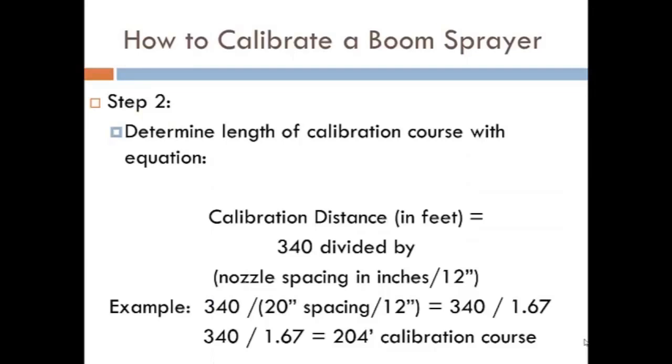Step number two, we determine the length of the calibration course. We're going to drive the tractor and the sprayer through a specified length called the calibration course, depending on the nozzle spacing. To determine that calibration course, we go through a little simple math: take the nozzle spacing, divide that by 12, then divide that number into 340. For example, with a 20-inch nozzle spacing, divide by 12 to get 1.67, then divide 340 by 1.67, which gives a calibration course length of 204 feet. Your calibration course could be different depending on the nozzle spacing on your particular boom sprayer.